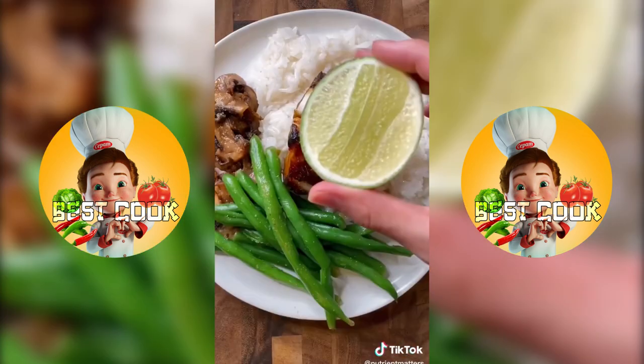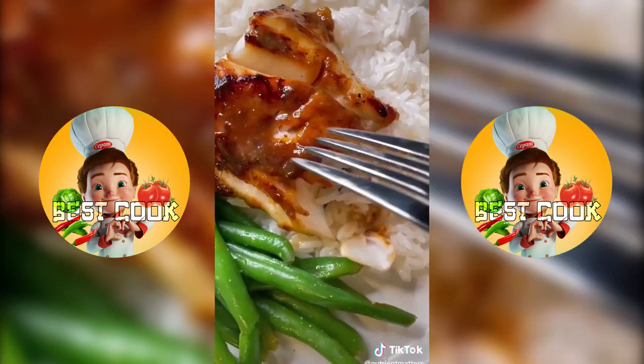I served this with some jasmine rice, green beans, mushrooms, and topped it all with lime juice. You can do this with any fish you like — enjoy!